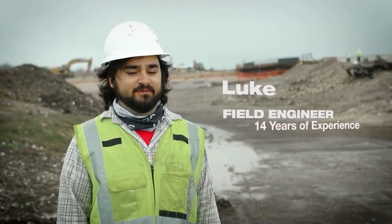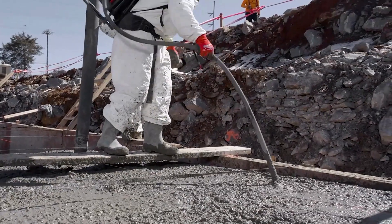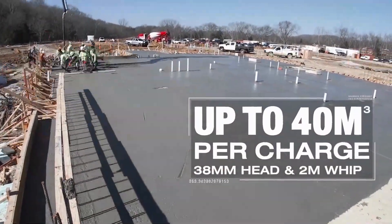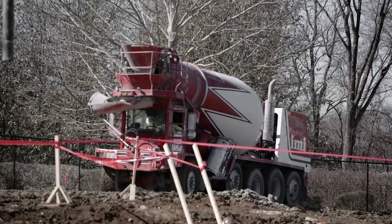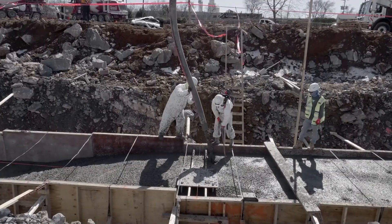The battery life of the MX Fuel Backpack Concrete Vibrator with that two-inch head — we're looking at somewhere around 50 to 70 yards per battery. The battery on the vibrator lasts about an hour before we have to switch it out. That's constant use.